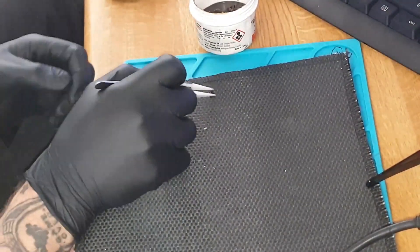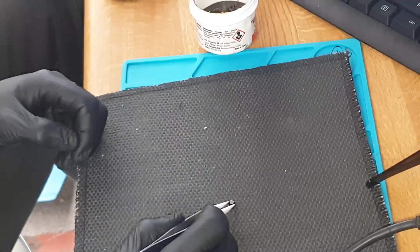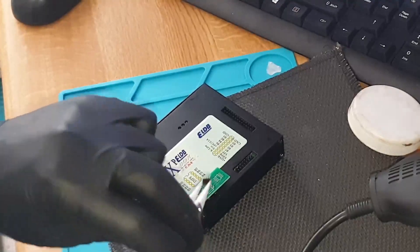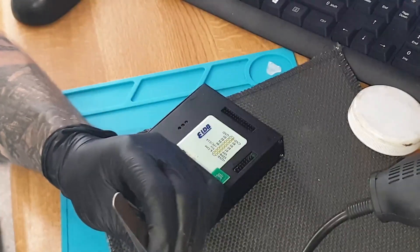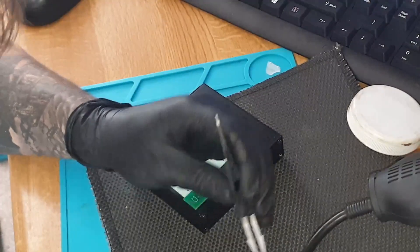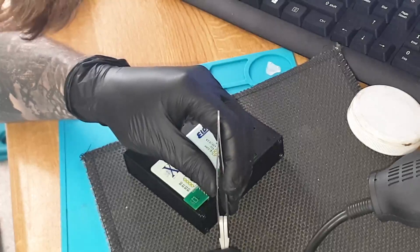Easy — move it to one side. That little chip is what we want. Now I'm going to quickly give it a scrub with some IPA alcohol — don't lose the chip in the meantime — just to get rid of any excess flux.